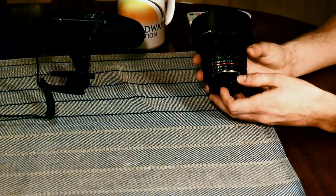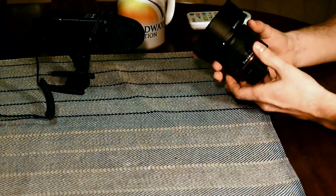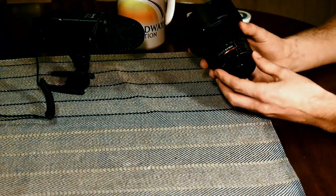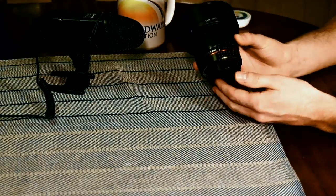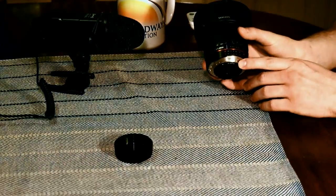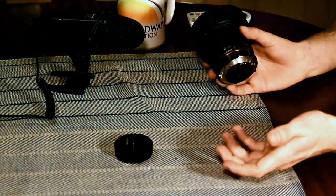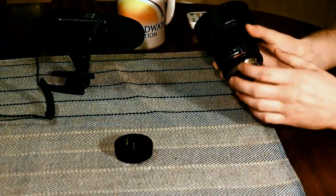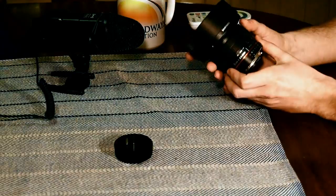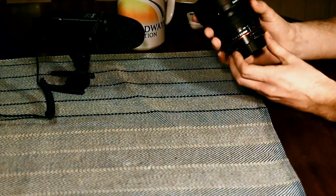It's a Samyang 8mm Fisheye CS2. This is a bit of a hybrid, I would say. It's a manual fisheye lens, but it also has electronic connectors, so this lens will talk to your camera. I believe that's the main difference between the CS1 and the CS2 — this has the electronics to talk with your camera, so you can change the aperture on the fly from the camera.